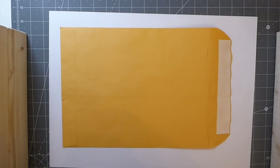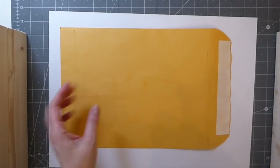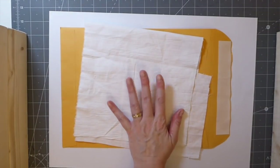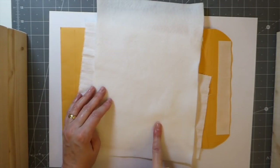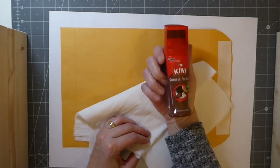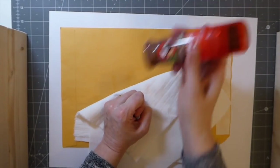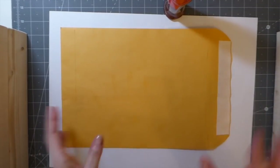To get started you're going to need a 9 by 12 manila envelope, or whatever size you want to make your journal — that's what we're going to use today, that's my last one. You'll also need some scrap cotton fabric, some two-ounce polyester wadding, and then the Kiwi Shine and Protect shoe polish — that's what I use.